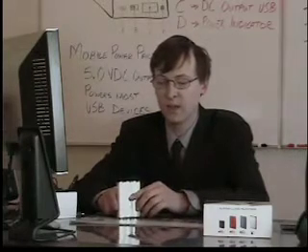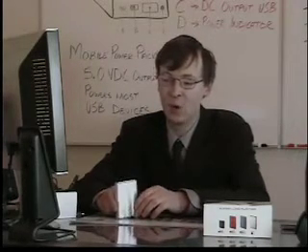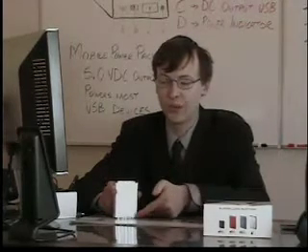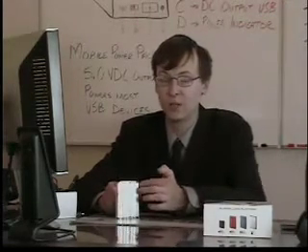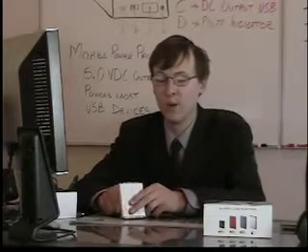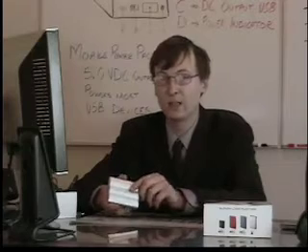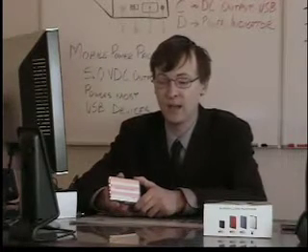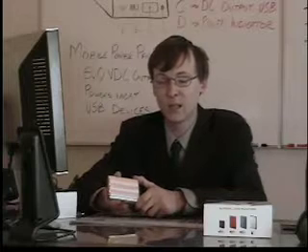Let's take a look at the initial specs on the battery and then we'll go into the actual operation. The Mobile Power Pack measures 3.5 inches long, it's 3 inches wide, and it's less than an inch thick. The Mobile Power Pack is based on lithium-ion technology, just like every other external battery pack from Battery Geek, and it's designed to give you the longest life operation.